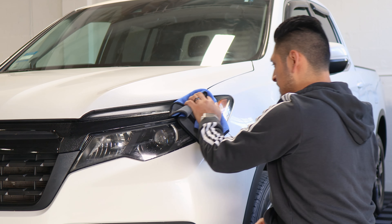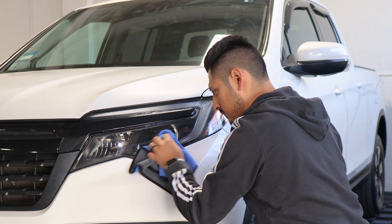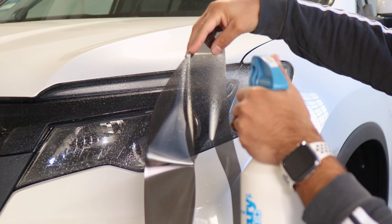Before we start with the installation, we need to make sure we prep the headlight. All you need to do is apply slip solution to the lens and with a clean microfiber towel, remove any contaminants the headlight may have. Once you're done removing the contaminants, we can start with the installation.